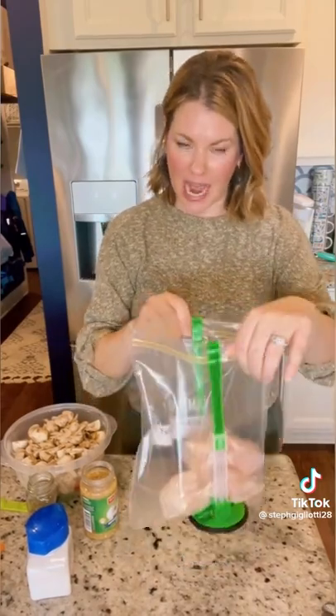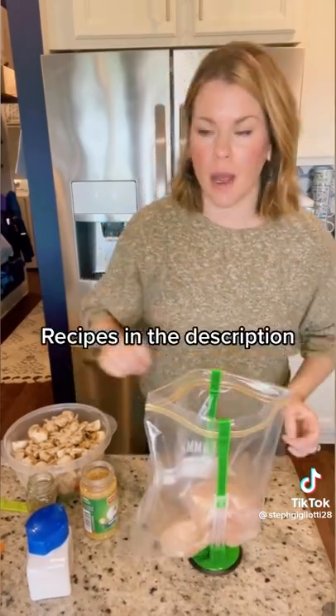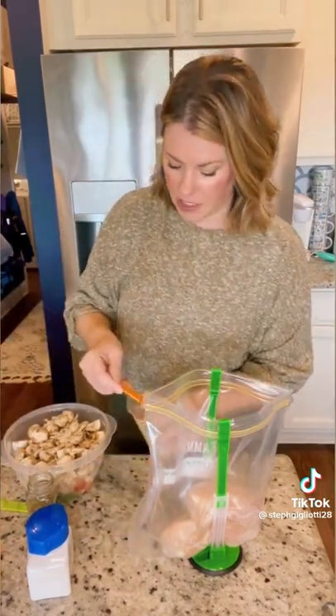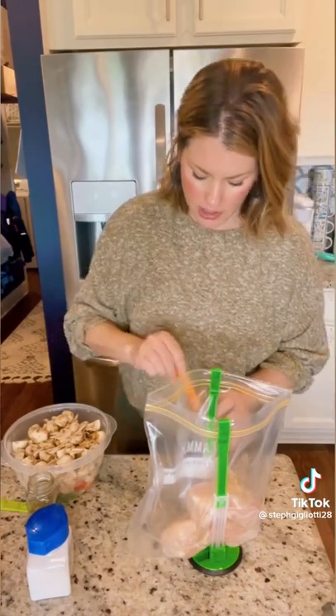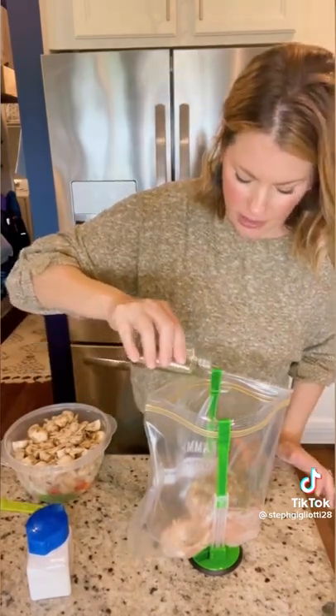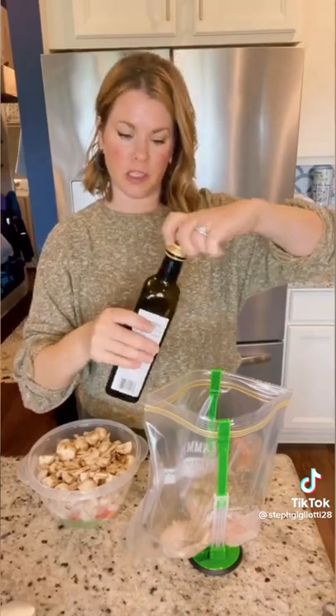Let's start with chicken cacciatore. Two pounds of chicken breast added to the bag — you can also use chicken thighs if you prefer. Then I'm gonna put all my seasonings in first: about four cloves of garlic, two tablespoons of Italian seasoning, salt and pepper, and two tablespoons of balsamic vinegar.